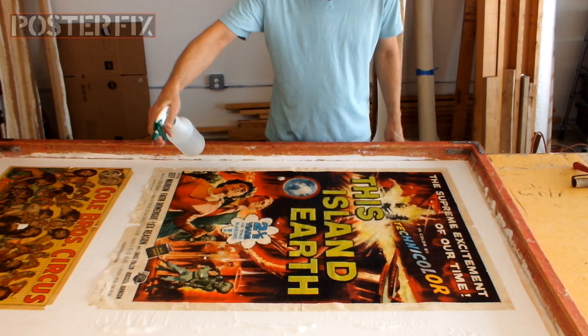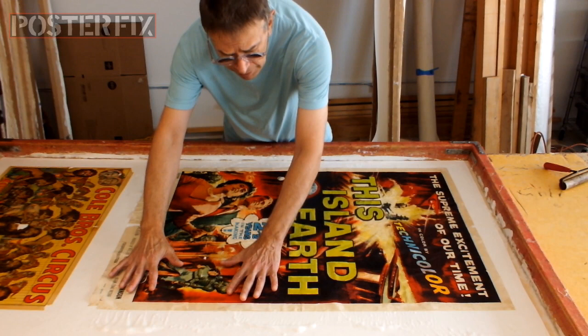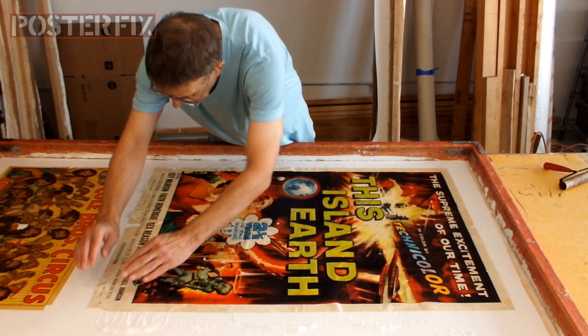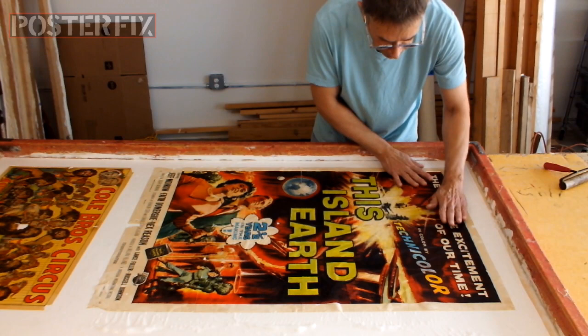I'm spraying water on it to help it expand. It is expanding, so I've got to try to help it expand by stretching it out. I'm trying not to tear it while I do it, but it's already tearing because it's torn. This is where my 37 years of restoring posters comes in helpful, because I'm pretty good at manipulating wet paper.